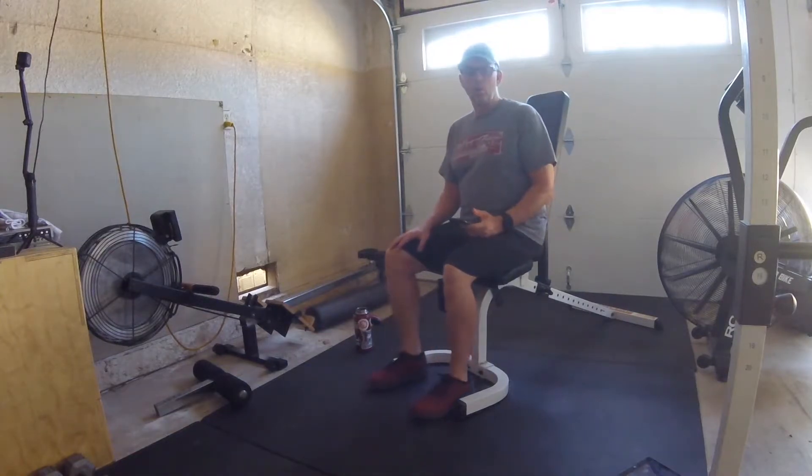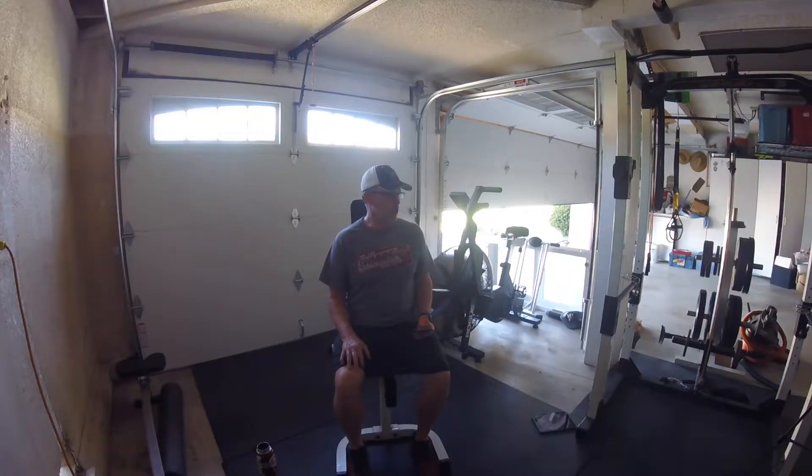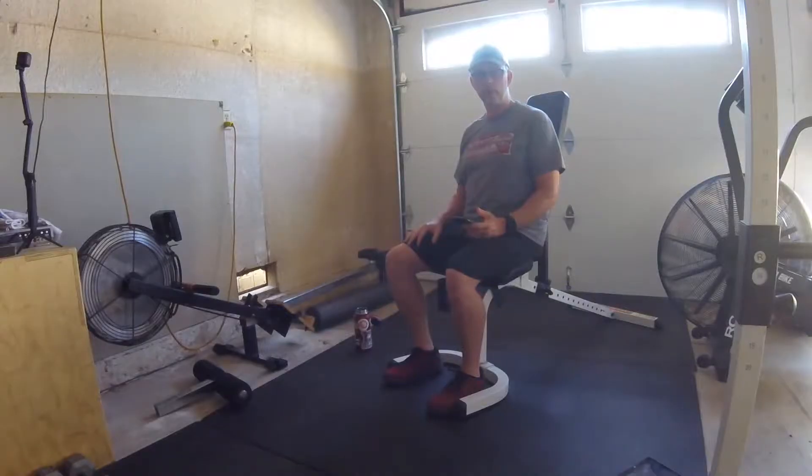We're going to start off with a warm-up — an athlete-style swimmer warm-up. We're going to alternate between our upper body, primarily our shoulders, and then do some legs as well. If you cannot do the legs, just continue on with the shoulder or upper body warm-up. We'll go 30 seconds of work, take 15 seconds rest, then move on to the next exercise.